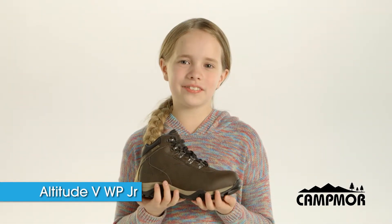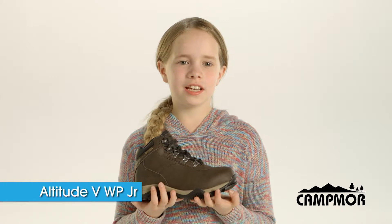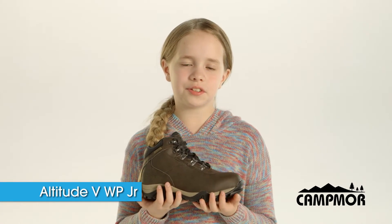This boot is good for hiking at Mountain. It keeps you from slipping, and it's waterproof, and it keeps your feet dry.